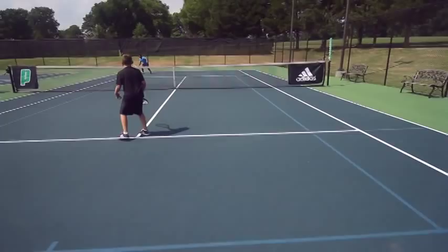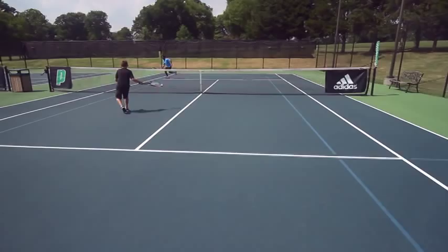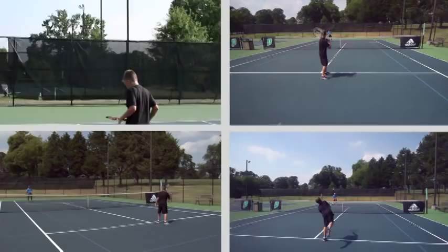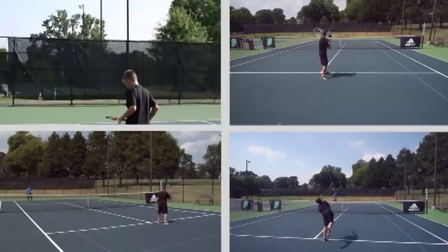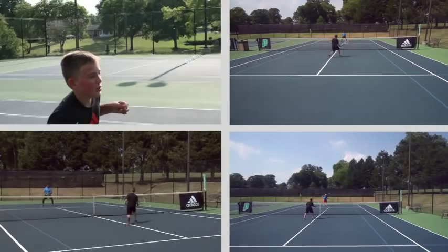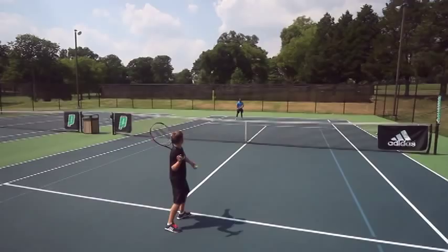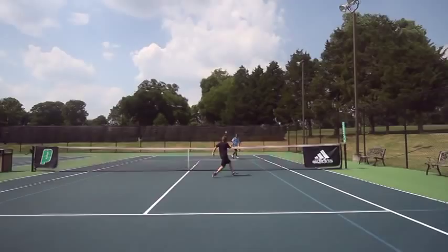We're going to build on the previous drill, no matter if you have a full service motion or an abbreviated motion. Remember, we'd like to have a consistent serve and move forward, always looking to volley.